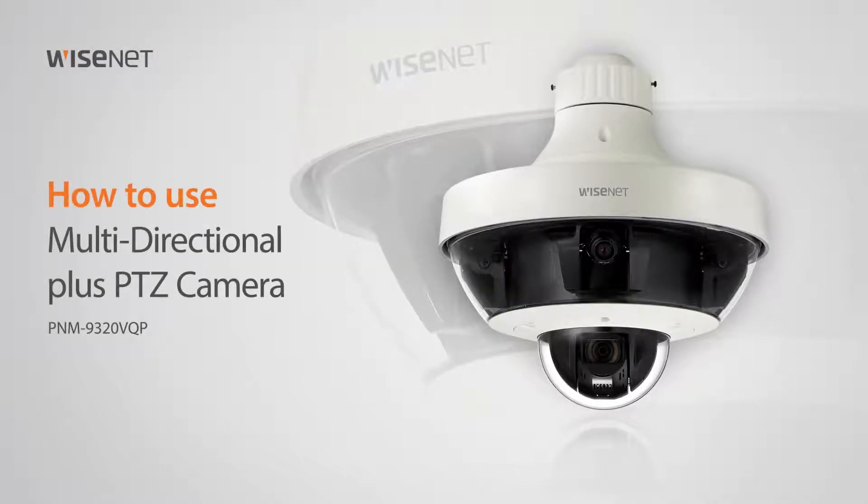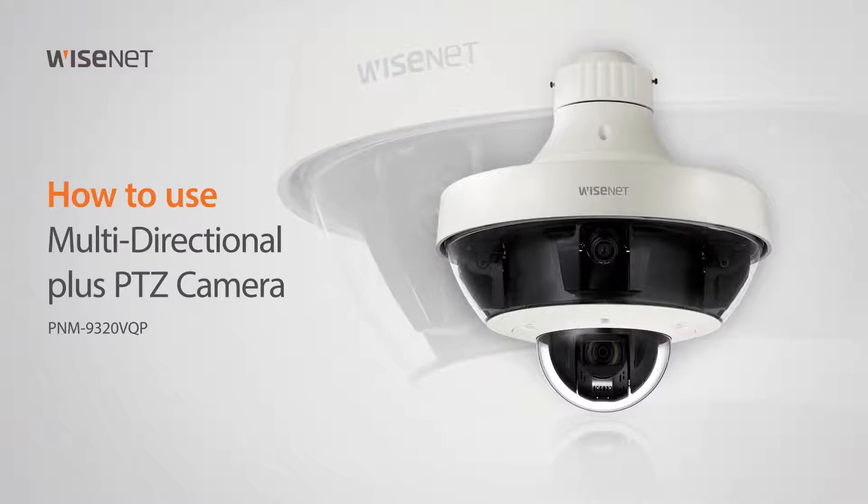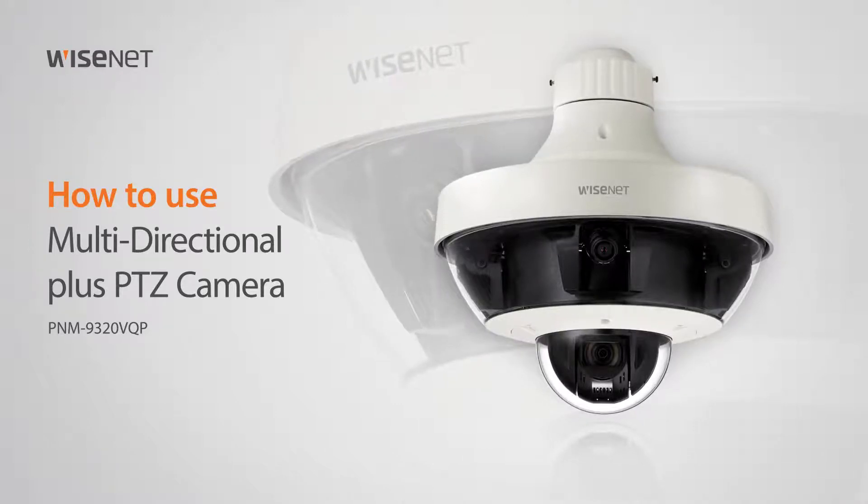Welcome. This video will show you how to use the Multidirectional PLUS PTZ Camera PNM-9320 VQP.